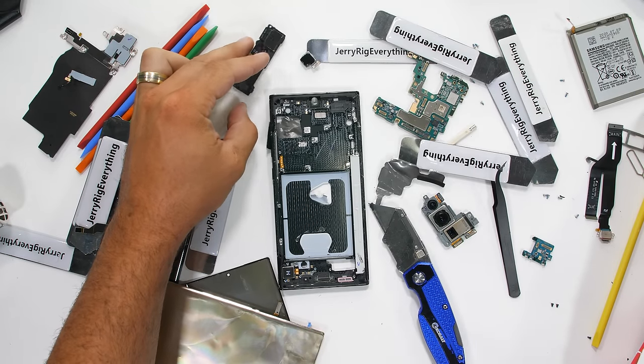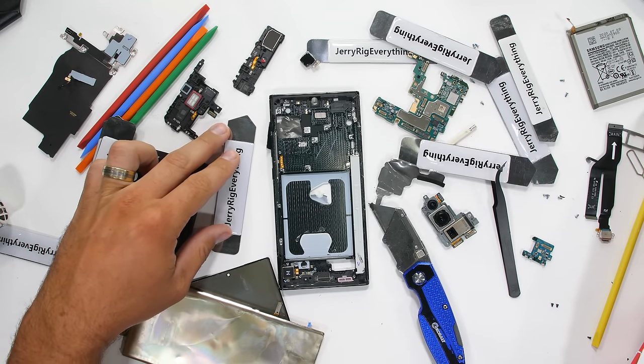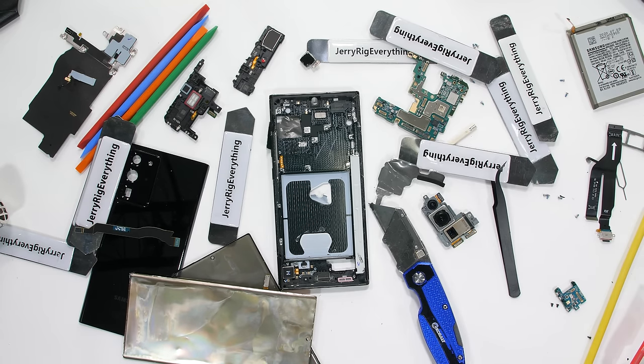Today we're going to be taking apart the new Samsung Note20 Ultra, one of the most expensive smartphones of 2020, or ever. We'll see what kind of cooling, if any, this Ultra phone has inside.